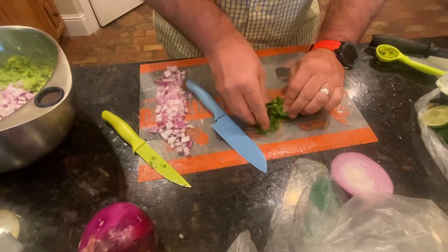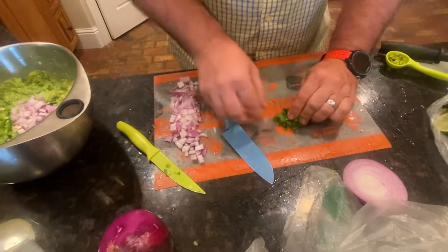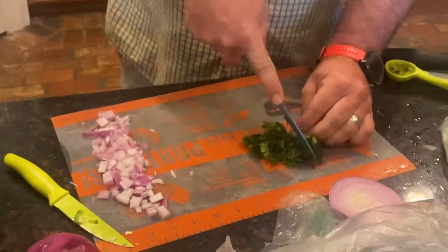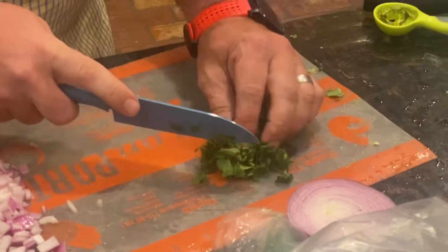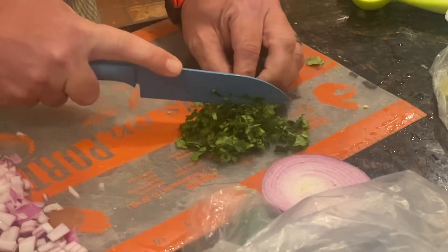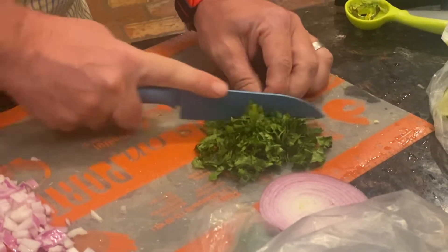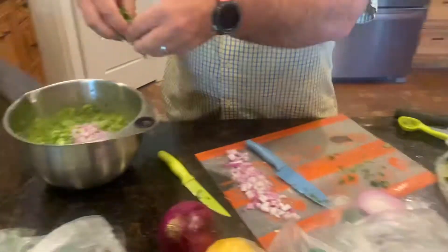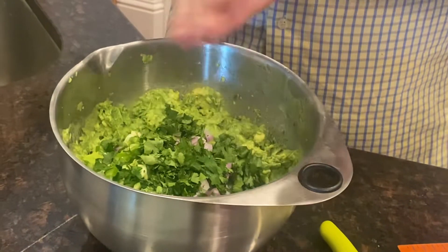The Santoku knife is incredible for this process. He also used the citrus press for the lime. To prep the cilantro, you just roll it tight and chop like so, then change your angle. You're cutting it to the texture of your liking — I like rough cilantro in my guacamole. Then you sprinkle it in like so.